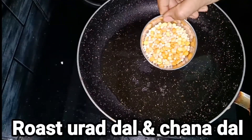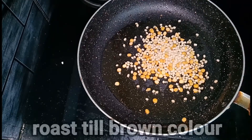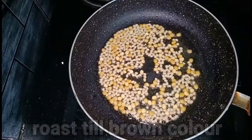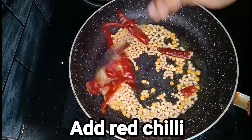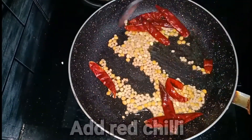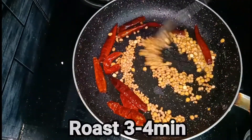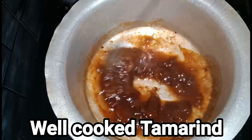Add the dough in the pan. Now let's fry the dough in the pan. Add the sauce for 3-4 minutes, then you can transfer the sauce to the bowl. The sauce is very good.